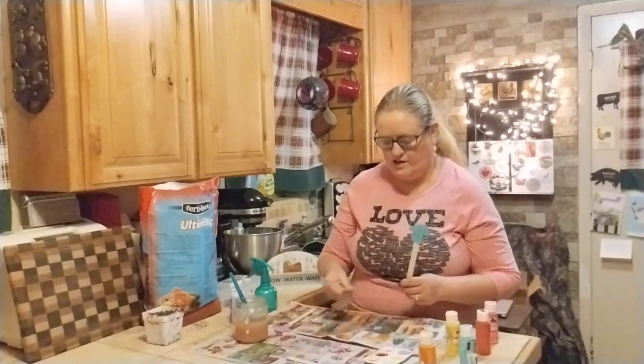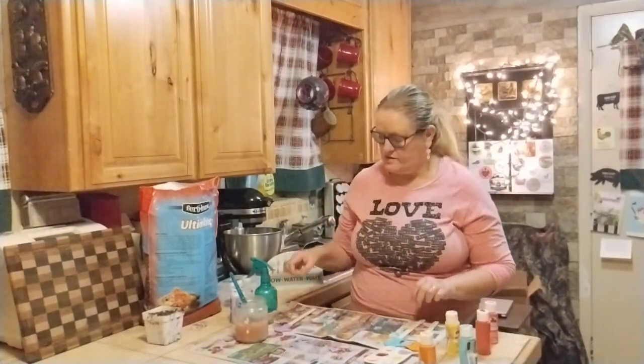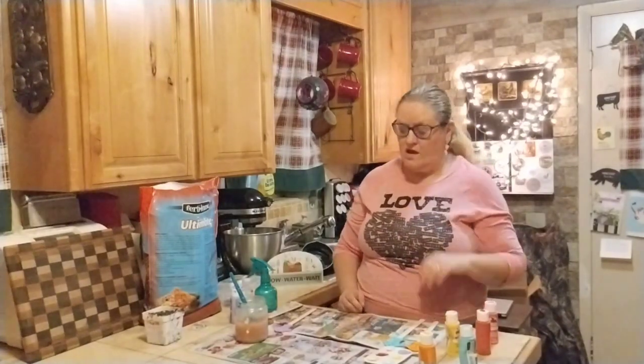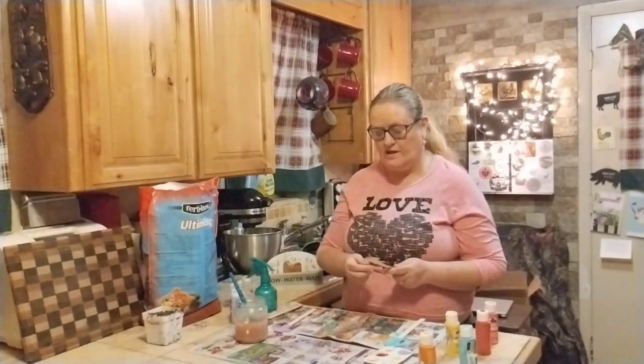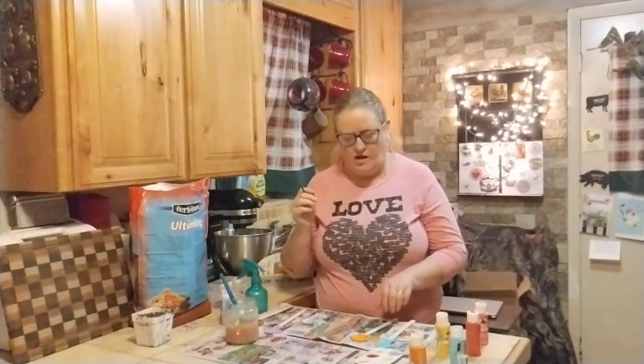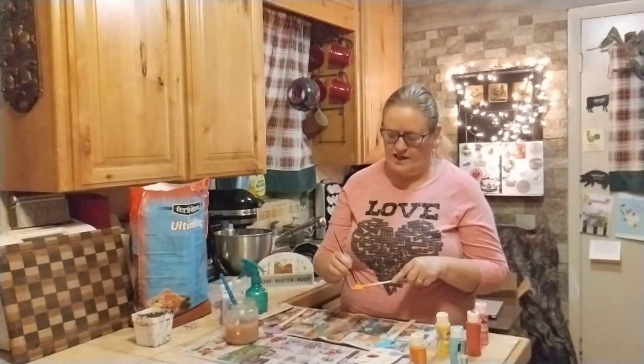A couple of these are going to need another coat — some of the lighter colors. I think I painted the orange first. Let me get a smaller brush. The lightest color I have is yellow, so I thought I might try to do the polka dots on the yellow.